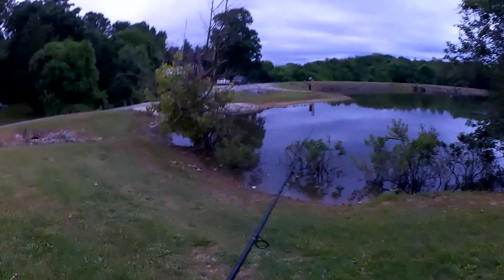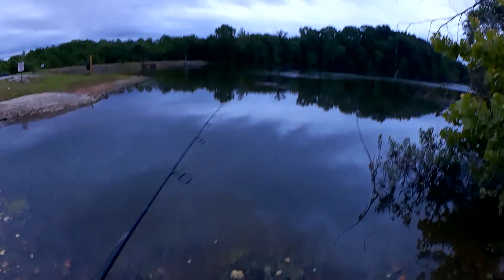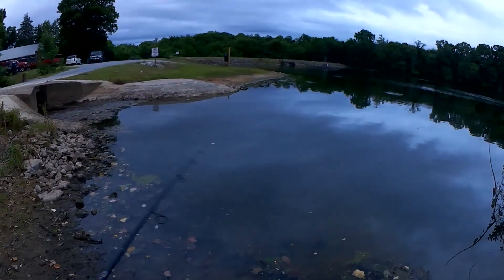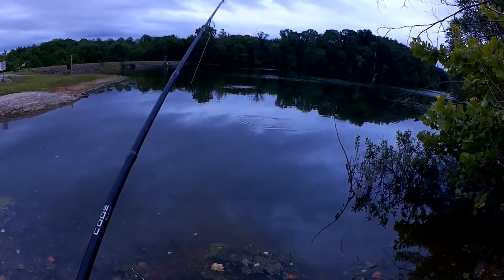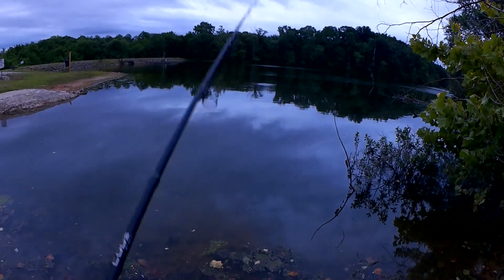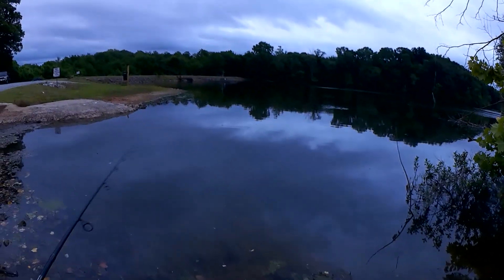Even at the club, boaters don't respect bank anglers. We're going to sneak in a few bonus casts. I thought there might have been someone over here fishing, but they're gone, so I'm going to try it. Something attacked my line right there — did you see that? Probably a bluegill. This lure is a little bit on the large side for a bluegill, although they might nip at it. The 1/0 hook is probably too big for them to grab.